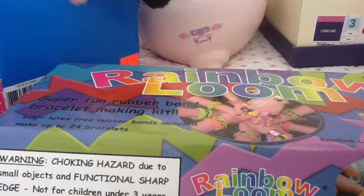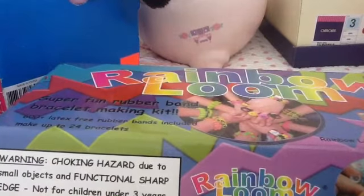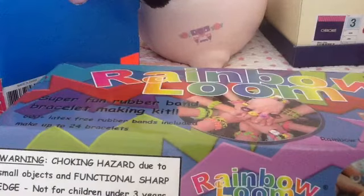Hi guys! Today I'm going to be showing you how to organize your Rainbow Loom. I'm creating a new playlist called Rainbow Loom Tips and Tricks, so there'll be tips and tricks on Rainbow Loom. I know I can go crazy with videos about Rainbow Loom because I just got it.